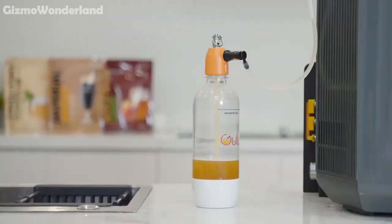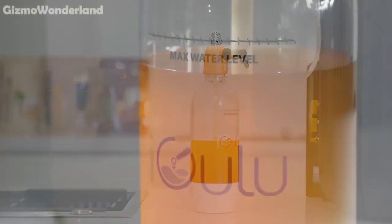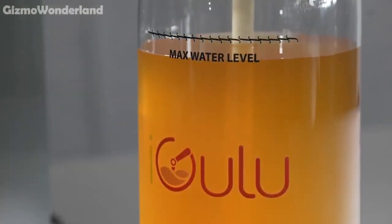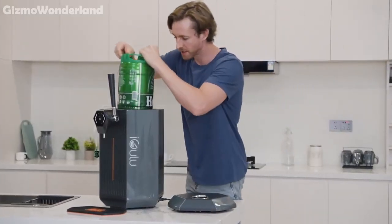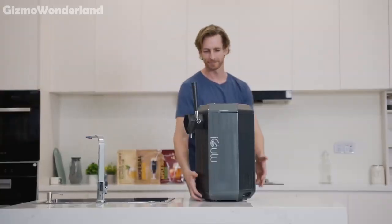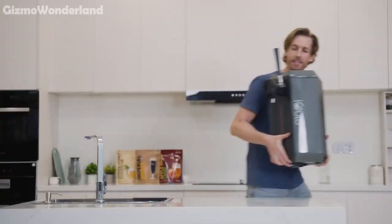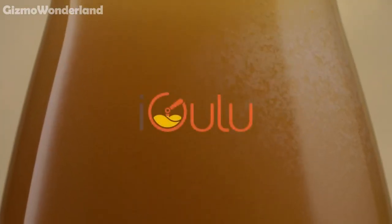The equal pressure filling system makes transferring drinks to smaller bottles a breeze, adapting large factory technology into a compact form. Plus, it's compatible with third-party 5L kegs for cooling and dispensing. Easy to use, portable and a blast to maintain and clean, the iGulu S1 is your gateway to a fun and flavourful brewing journey.